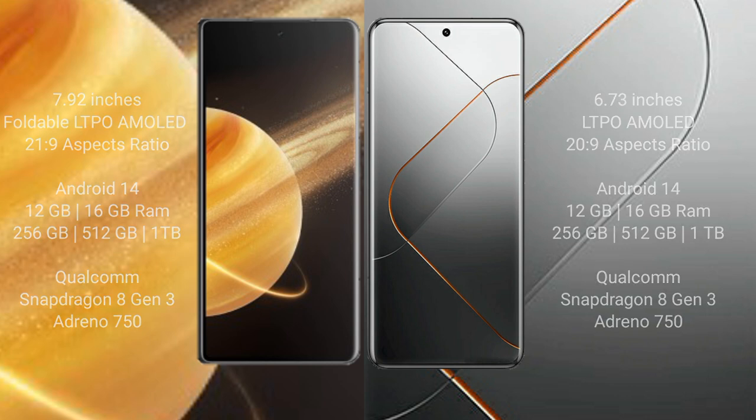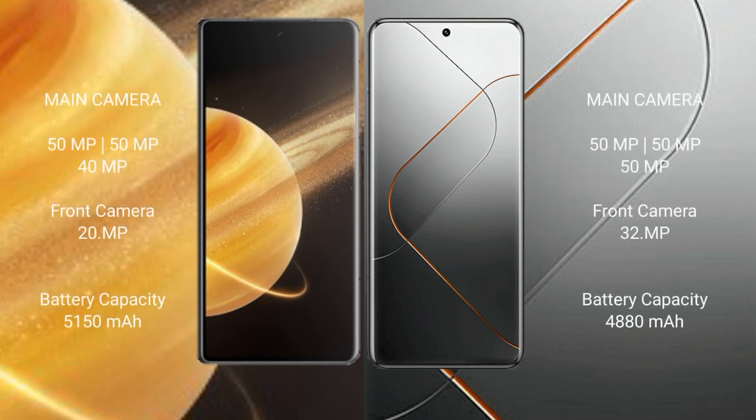Honor Magic V3 features a triple rear camera setup: 50 MP plus 50 MP plus 40 MP, and a 20 MP front camera. Samsung S24 Pro features a triple rear camera setup: 50 MP plus 50 MP, with a 30 MP front camera.